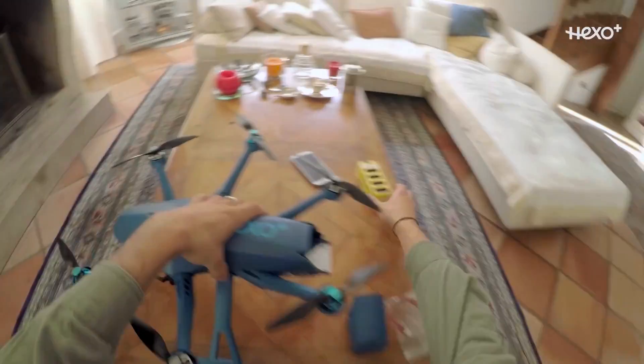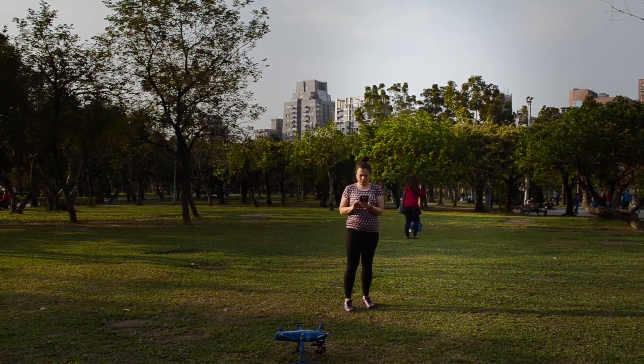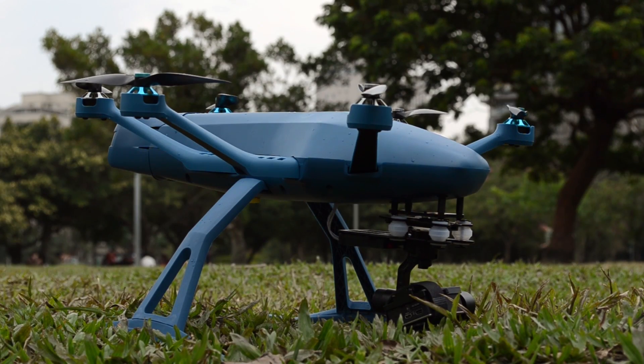All you have to do is charge up the battery, which takes about an hour. When you first sync the app to the drone you're gonna need to update the firmware — be sure that you're on Wi-Fi before any of this happens.